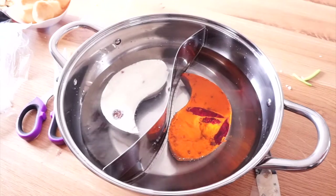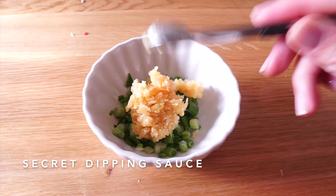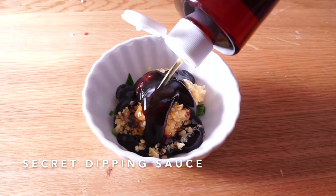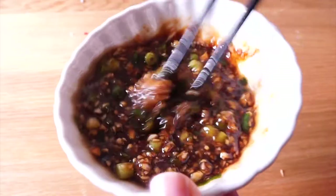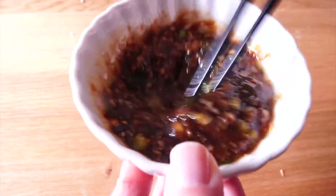The key to a good hot pot is the sauce. This sauce is perfect for Sichuan style hot pot: green onion, garlic, oyster sauce, sesame oil, and a little bit of soy sauce.